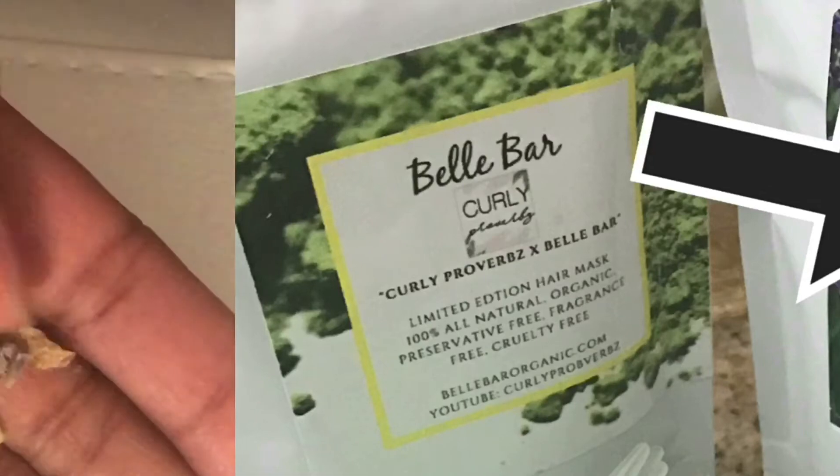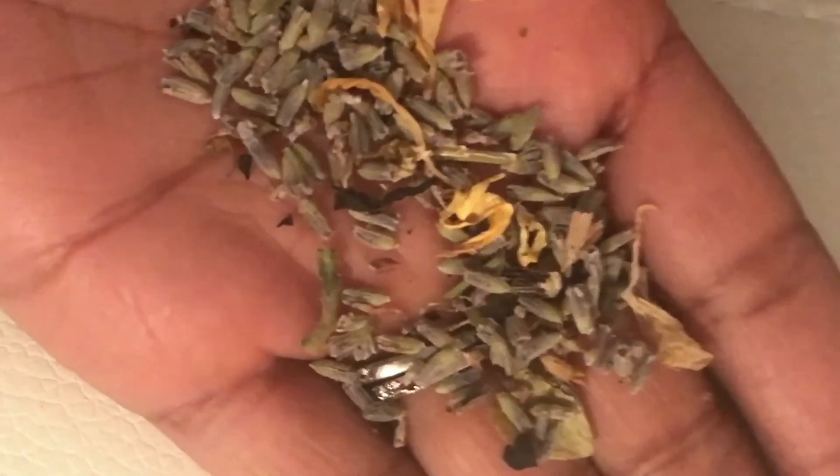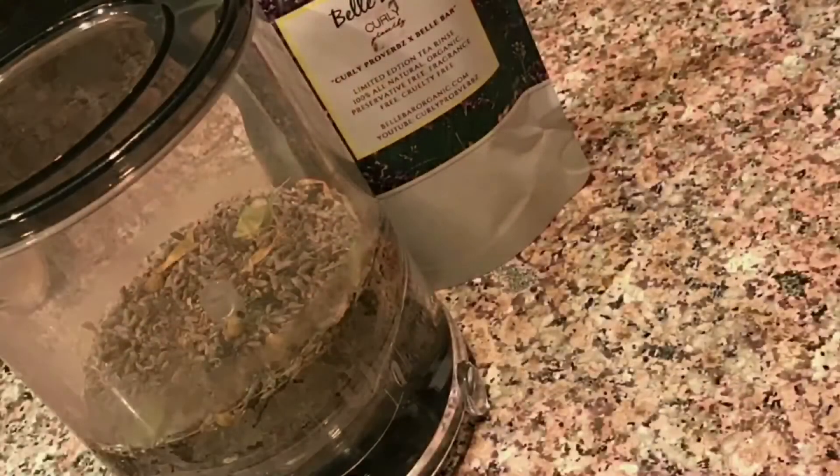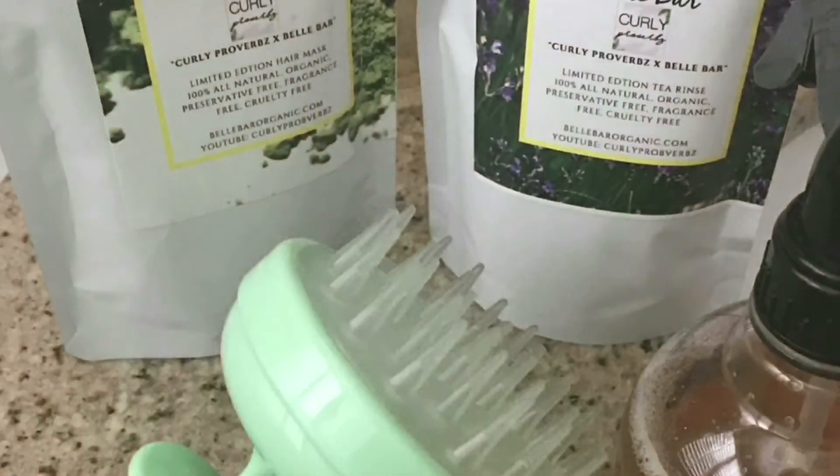Next, I'm going to be using the Curly Proverbs hair rinse — it's a tea rinse that is being featured by Bell Bar. I cannot explain how much this works; it is legit and it makes your hair smell so good. I put it in my Tiavano steamer with water, drain it out, put it in a spray bottle, and use it in the shower with my deep skin massager for my scalp, then rinse it out.